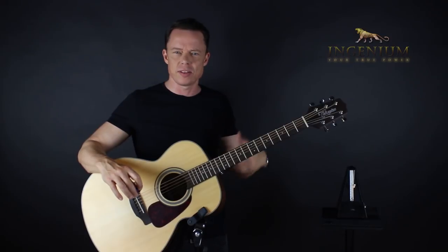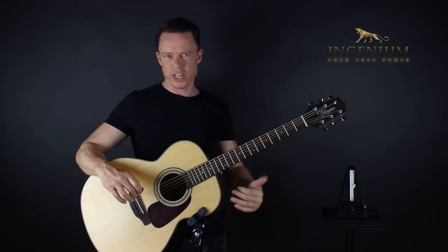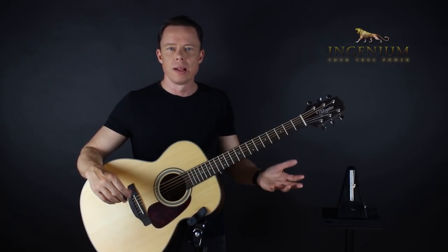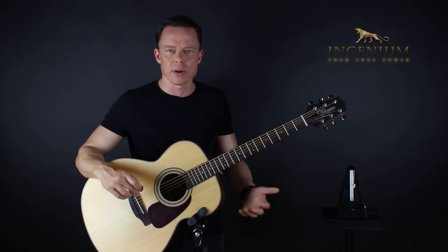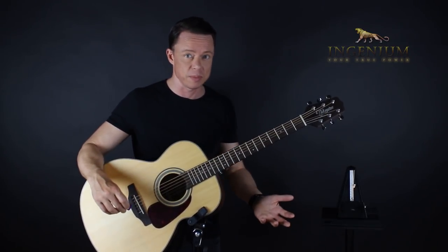If you're not practicing deliberately, then just forget about these videos and go back to noodling over jam tracks and playing random stuff, whatever you feel like. That's not what these videos are about. You of course practice deliberately. Because if you're not practicing deliberately, you're not practicing — it simply doesn't make sense.